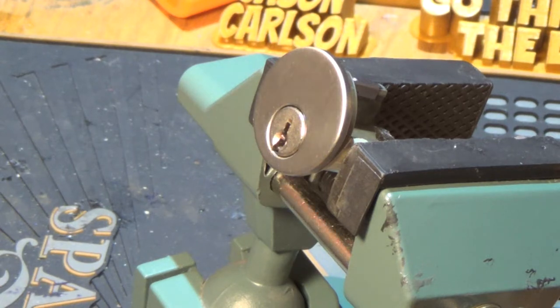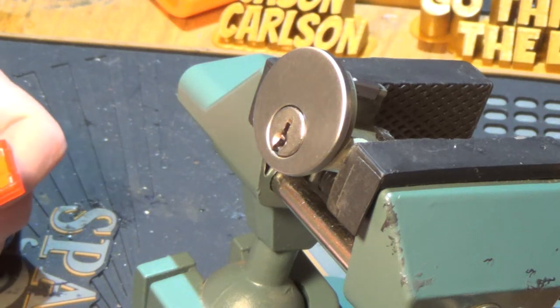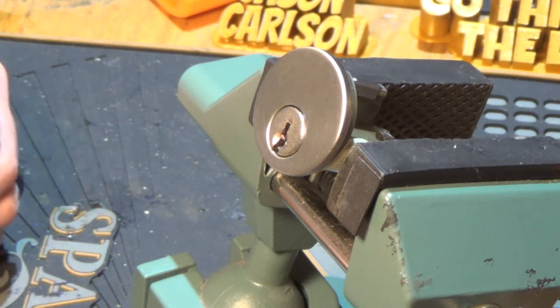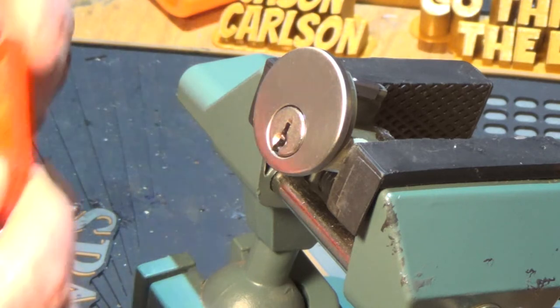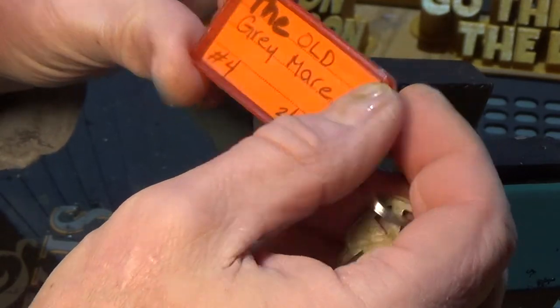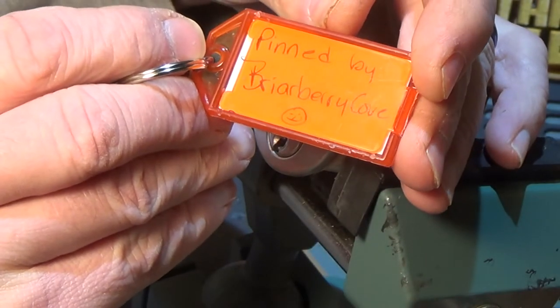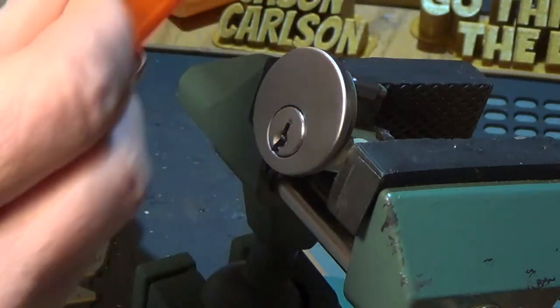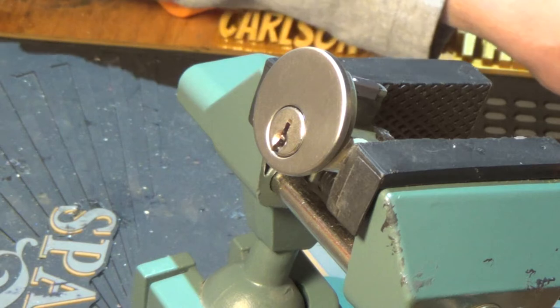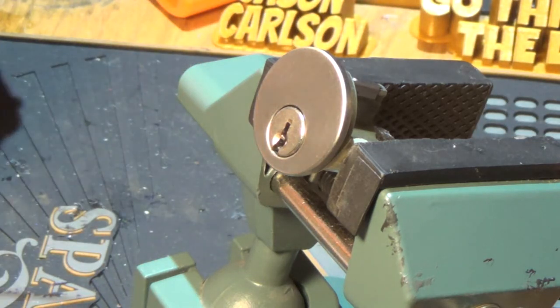Good morning, it's Jason Carlson. I have a challenge lock in the vise this morning, and it's Monday morning. The wind is blowing like crazy here and the dogs are going nuts, but hopefully we can get our way through the Old Gray Mare, penned in February of 2012, penned up by Briarberry Cove. I have never picked one of these particular locks before, so let's get in and see what's going on.